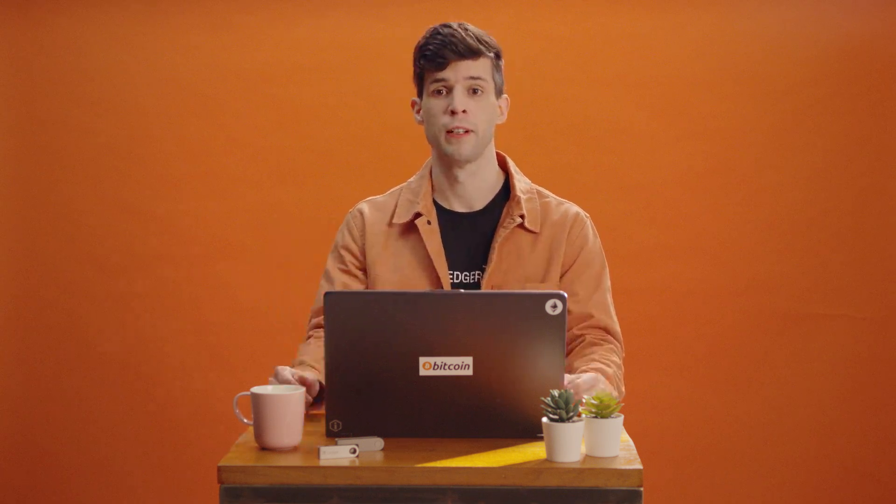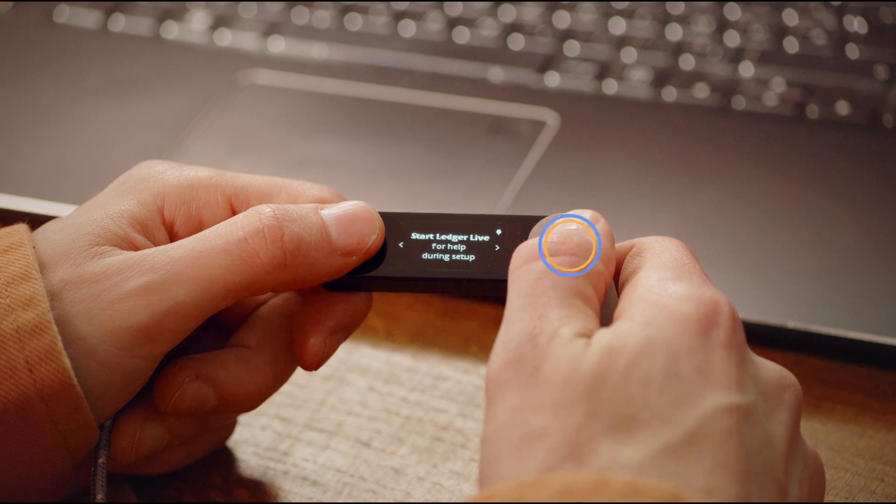If you're setting up a Nano S, plug it into your computer or power source. If you're setting up a new X or S Plus, just click the left button to turn it on. Everything will be done on the device — no need for Ledger Live this time. Scroll right through the navigation instructions until it says 'Restore from recovery phrase' and press both buttons to confirm.